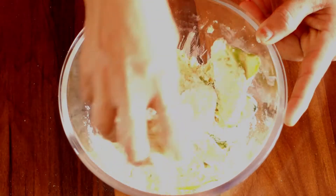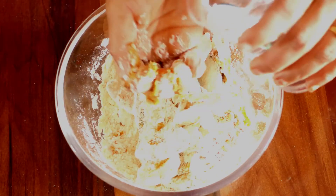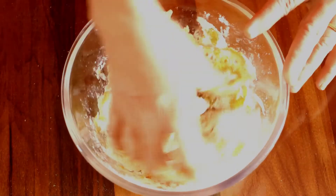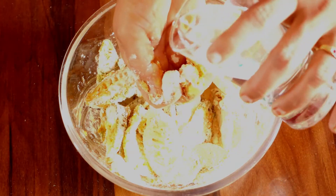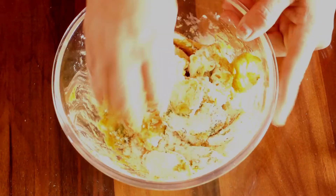Put it in the pan. Now we need to make it a little bit. Put it in the bowl. Add water to the sauce and add more water. We'll make the rice for the rice.